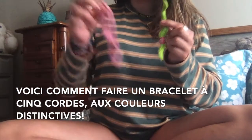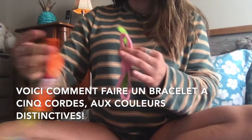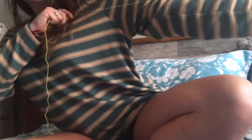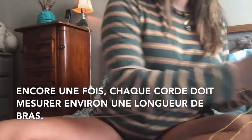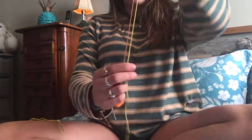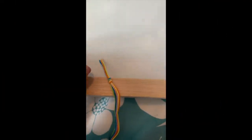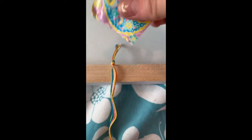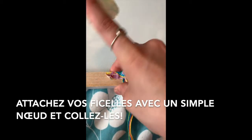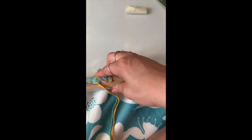Welcome to this video on how to make a five strand bracelet. I'm going to be using five different colors: green, pink, orange, blue, and yellow. All strings should be about arm's length depending on who you're making it for. Just like before, I took all five strings and tied a simple knot at the beginning to make sure they're all even. I'm taping them down to a hard surface because for this bracelet you're going to need to pull the strings a little bit stronger in particular.